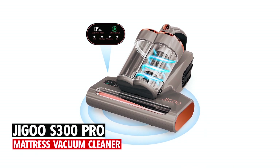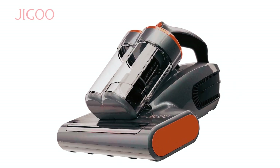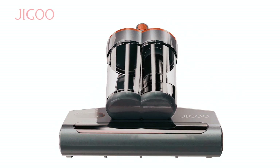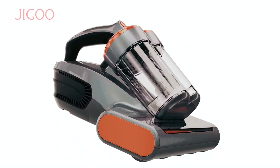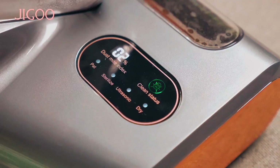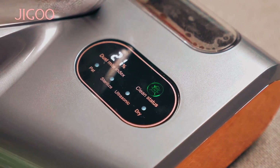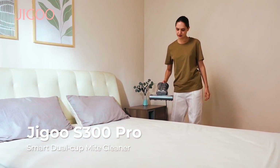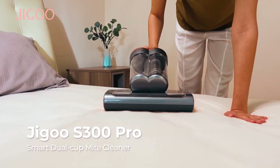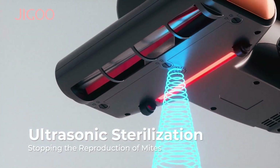The Jigu S300 Pro Mattress Vacuum Cleaner delivers efficient cleaning with a 500W motor, 13 kilo pascal suction power, and a high-frequency metal brush roll. Featuring a smart dust sensor with an LED display, it ensures precise cleaning guidance. With UV and ultrasonic technology, it achieves 99% allergen removal from beds, mattresses, and pillows.